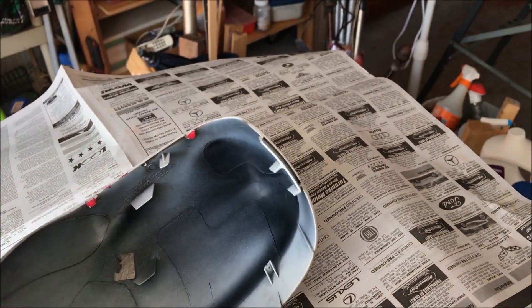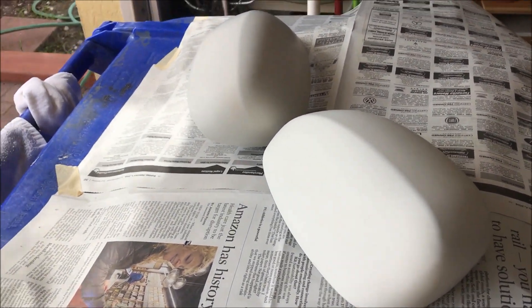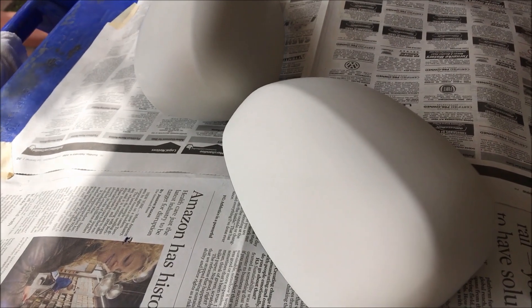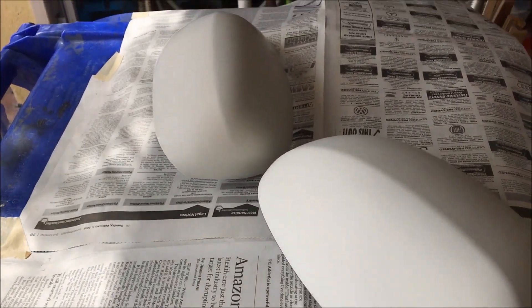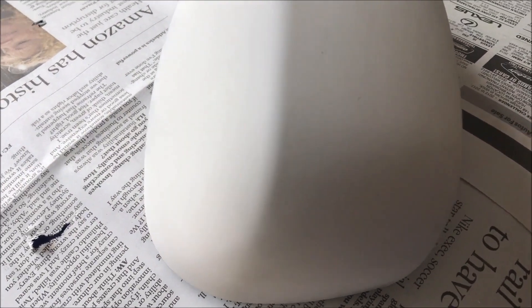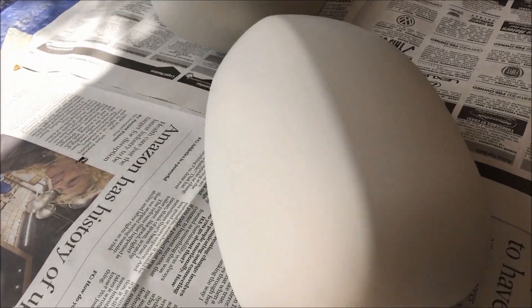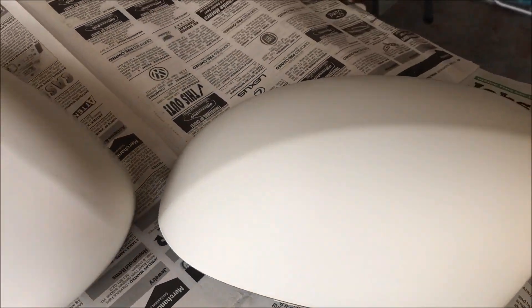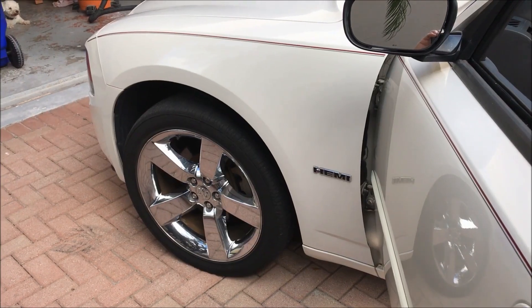First I tried some 1500 grit sandpaper to get off the staining — it almost looked like mold. That didn't do anything really, and 600 grit didn't work either. The trick was getting down to 400 grit sandpaper, going over it gently — that really took all of that staining off. Then I used some mineral spirits to clean it off, and some alcohol with clean cloths. All of that staining is now off, which is great, so now we're getting ready for paint.